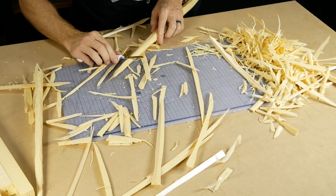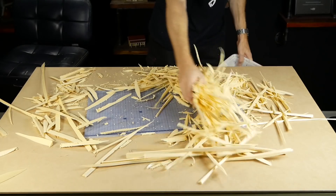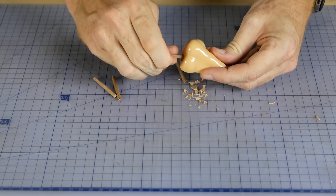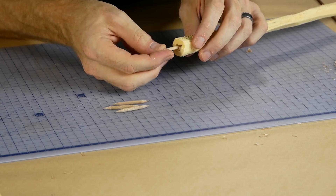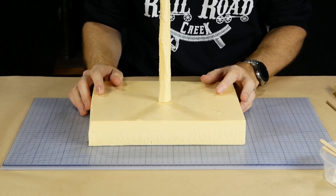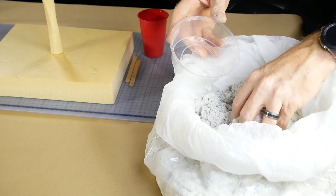It doesn't matter if you cut right down to the dowel at the top — that's actually the plan, as the dowel forms the very tip of the tree. As you can see it gets a bit messy. An extra piece of dowel is sharpened and added to the base of each trunk to make it easier to mount the trees into the scene, though in hindsight I should have just made the dowel inside the trunk longer.